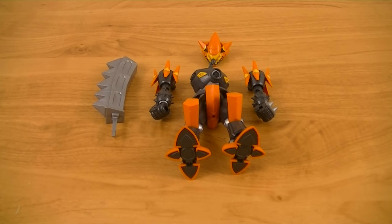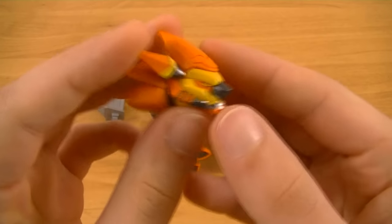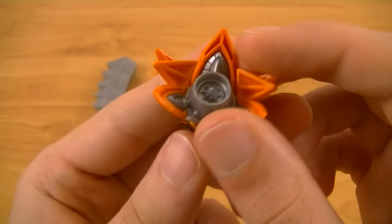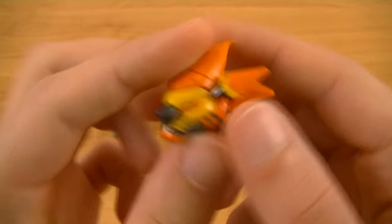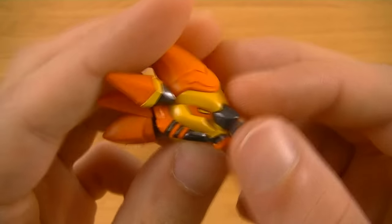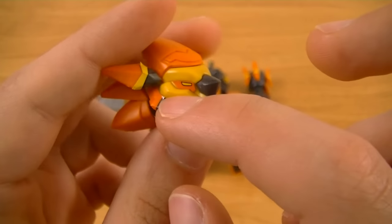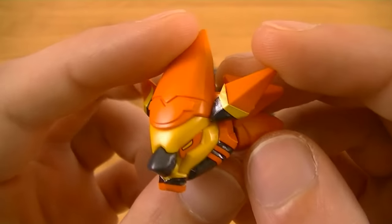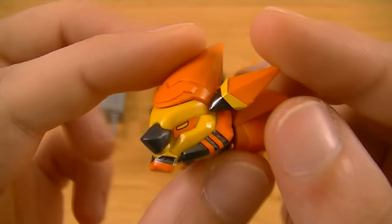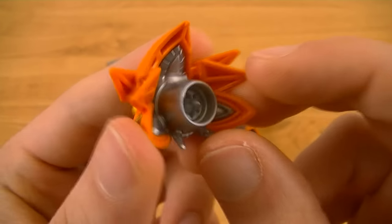The comic is advertising the DQ base. Now for the parts breakdown. First we have the head, which is mainly done up in orange, dark silver, and this mustard yellow colored plastic, with some stickers. It has an interesting lion-like design, and what looks like a kind of booster coming out of the back of the head.